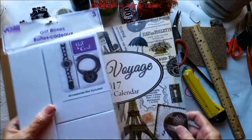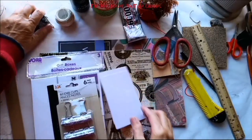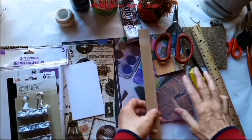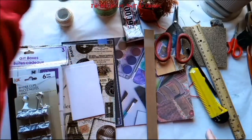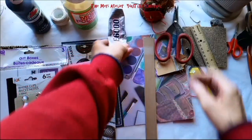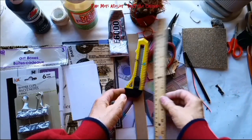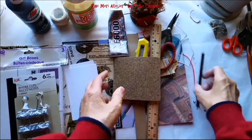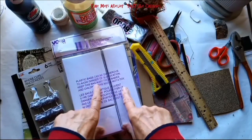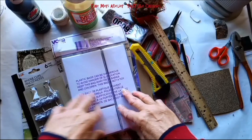I spent one dollar on this, one dollar, two dollars, three dollars, four dollars, five dollars total on dollar store items. Everything else needed to complete the project — paint, Mod Podge, E6000, needles, a ruler, scissors, a knife, sandpaper, pencil, and pliers — were things I already had in my stash. I also used some paper clips from the dollar store, so I'd say I spent maybe six to seven dollars on this project.